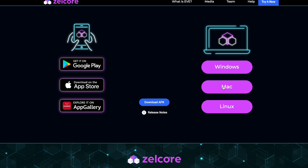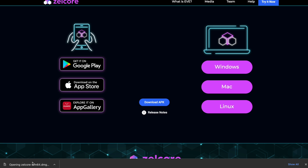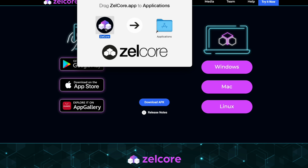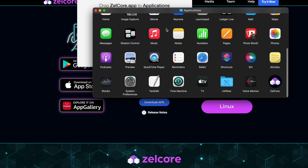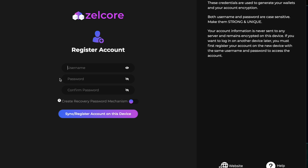I'll scroll all the way down because I have a Mac, so I will choose Mac and select the appropriate download. Let's open it. Now I have to find my Zelcore — it's here. Open.